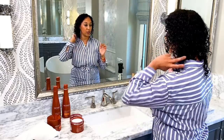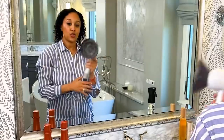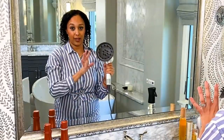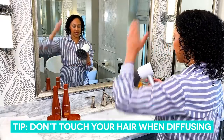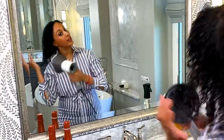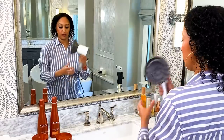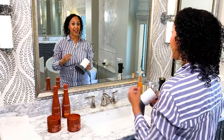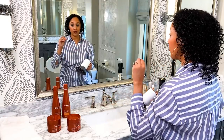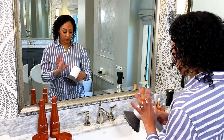Now I'm just going to diffuse these curls and then we'll see what it looks like. The key in diffusing is don't touch your hair. You'll see me patting it, then leaning to the right, leaning to the left, then flipping my head once it starts to get a little more dry. If you touch your hair too much, you're manipulating your curl, and that's what you don't want — it'll really start to get frizzy and you'll lose that definition that all of us curly hair people absolutely love.